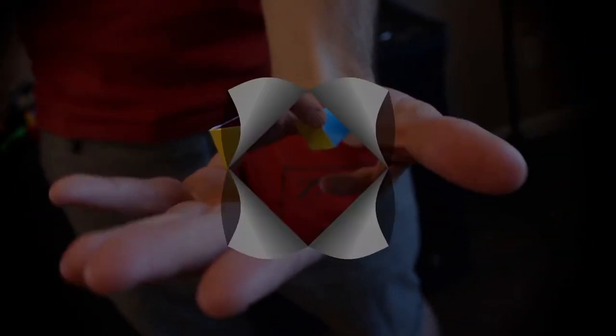This is the color cube, and it's the very first magic trick I ever learned. You'll use it to read people's minds.